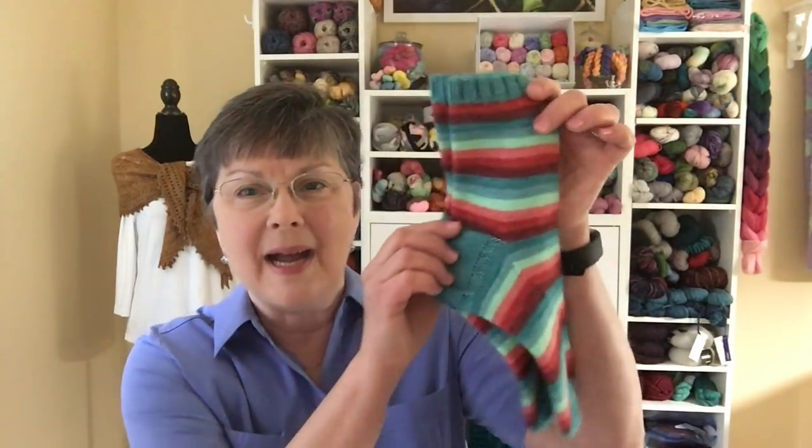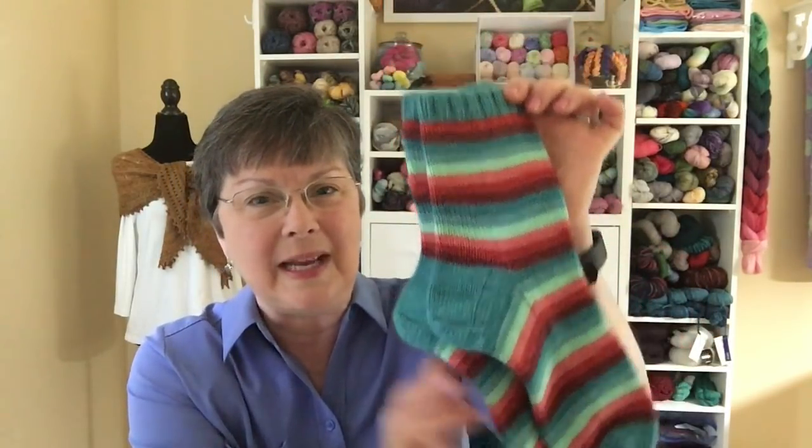I have two pairs of finished socks. The last time I talked to you, I showed you my Kiss the Girl socks — I showed you one sock and was finishing the second one. Now I have a pair. These are Kiss the Girls, a colorway from the Cozy Knitter on her Bliss base, knit on size one Chai Goo needles.